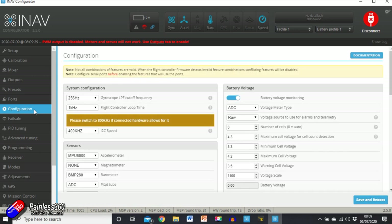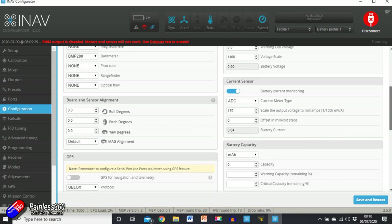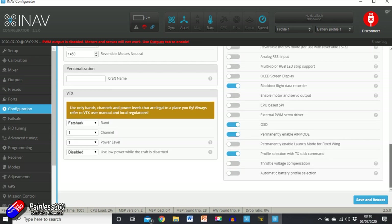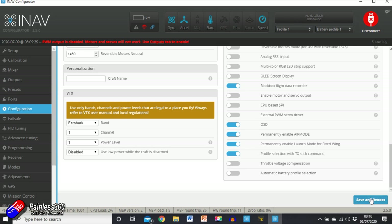Now we go through Configuration. We're probably not going to change too much in here. The only thing I'm going to remove is the airspeed sensor — I'm going to get rid of that. I'll leave everything else as default for now. We could turn GPS on at this point — it'll appear up top but be red because we don't have a GPS connected. I'll also permanently enable Launch Mode for fixed wing — that's quite a handy thing to have. Save and reboot.